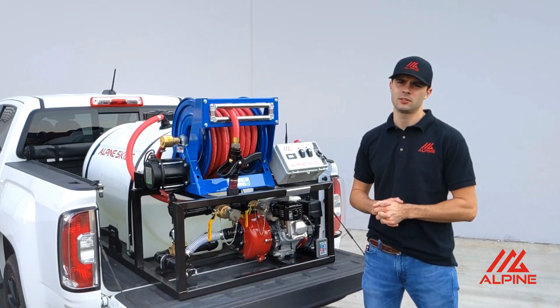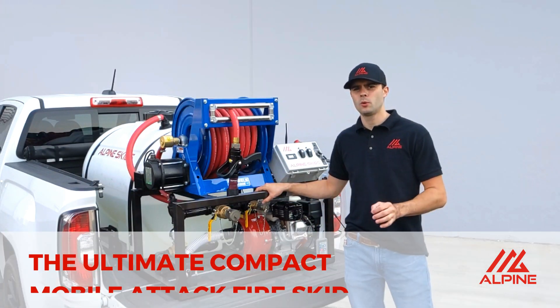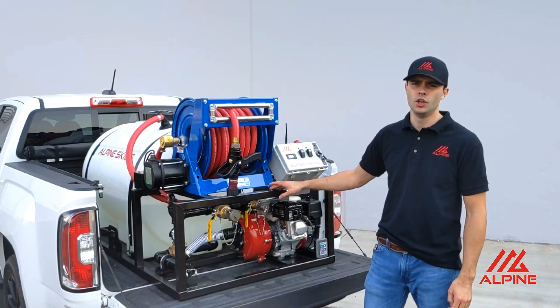Hey guys, it's Murren with Alpine Skids. I just want to quickly show you this custom fire skid we've just finished. This is the Ultima Quick-Response Mobile Attack Fire Skid unit. This skid is built to perfectly suit the customer's needs and requirements. It's got a lot of unique features.